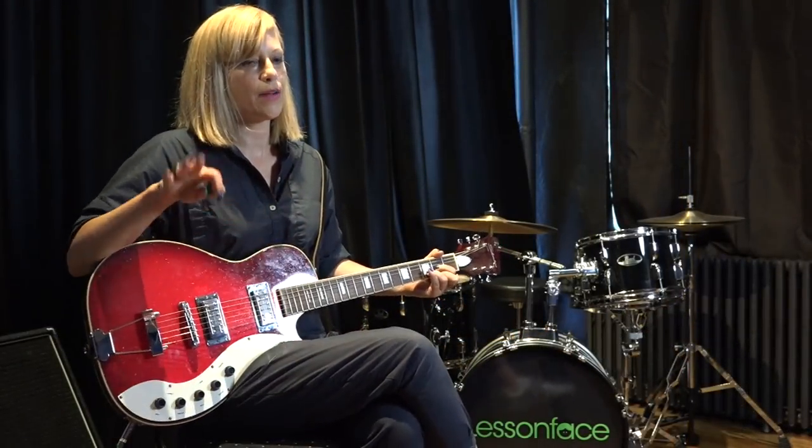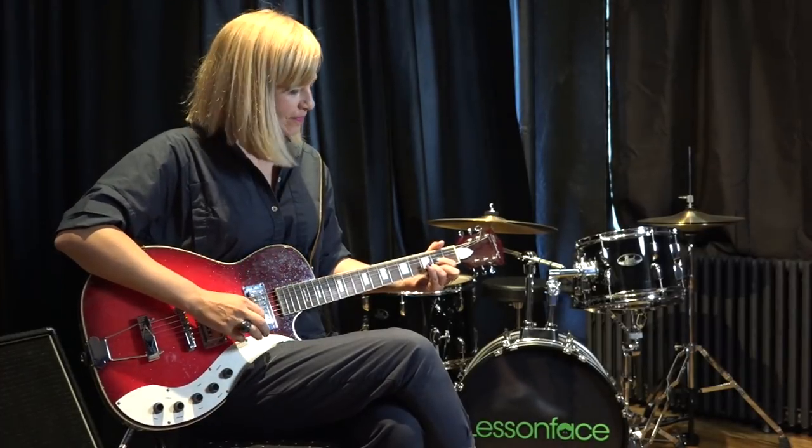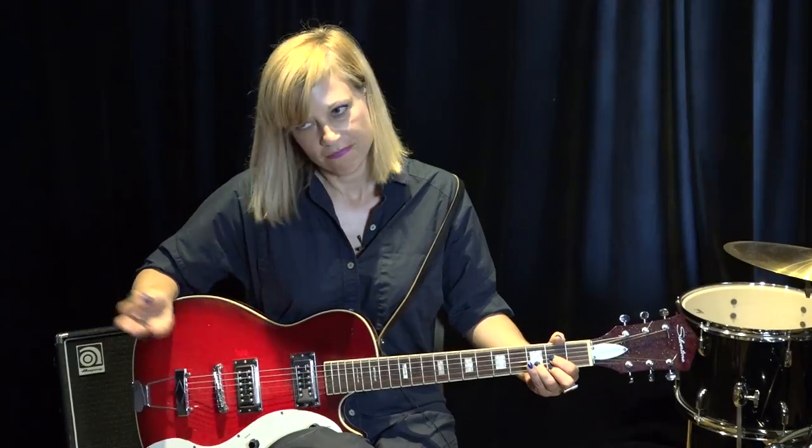When I teach at Girls Rock Camp, the little girls — we start them all on electric guitars so they don't give up. If you have an acoustic and you really want to use it, you will be doing twice the amount of work, which is great if you want.